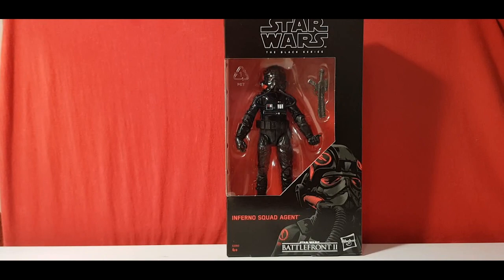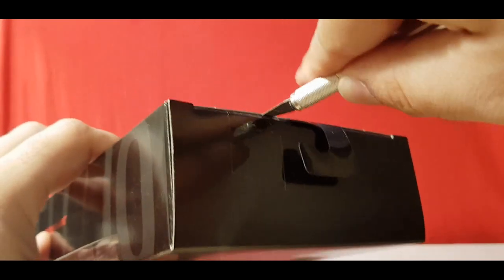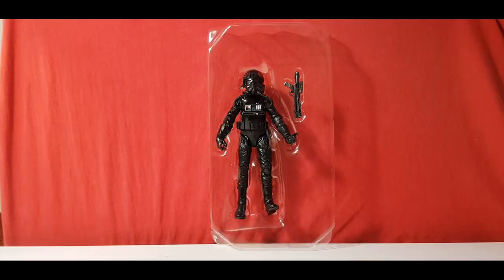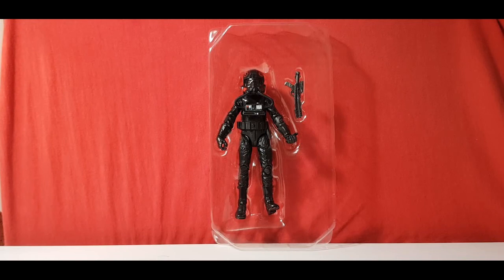So guys and girls, without further ado, let's crack this bad one open. Here they are in their blister pack. We just get one accessory, which is a standard E-11 blaster. That's pretty much all they need really. I'll grab them out of the blister pack, take some photos which I'll show at the end of the video, and we'll go for some first impressions. I haven't got a TIE Fighter Pilot yet, so this will be my first time handling one.